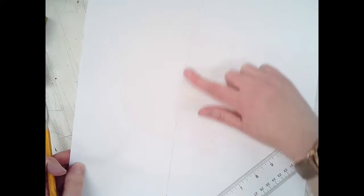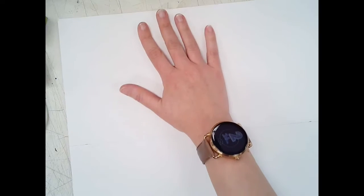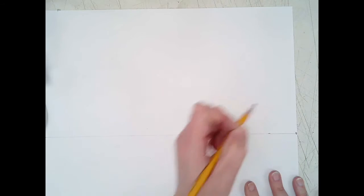Turn your paper so the bigger half is at the top and the smaller half is at the bottom. Now put in your vanishing points — take your pencil and place one on the far right side and one on the far left side of the horizon line.